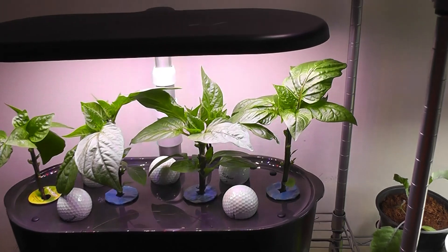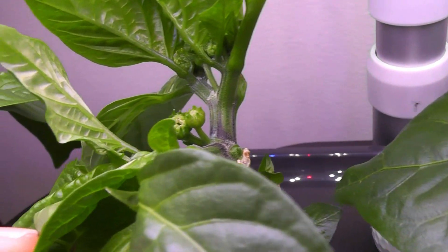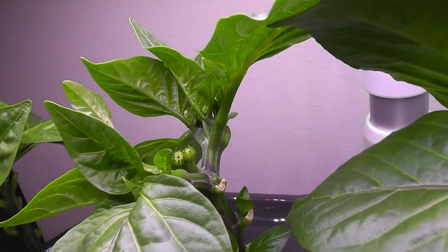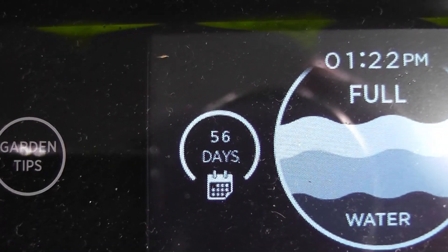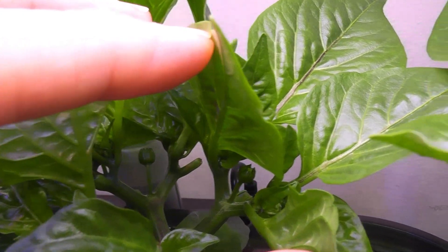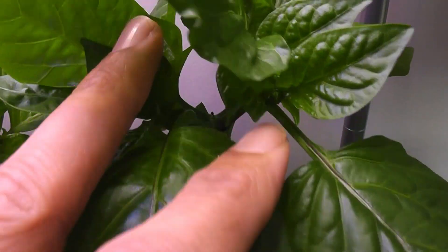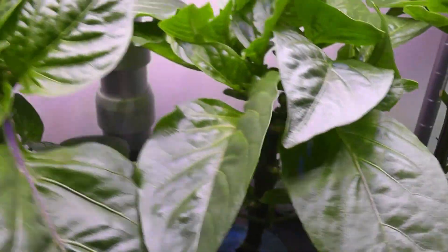It's day 49. Plants are looking great with thick, green leaves and pretty strong stems. Now I see some buds on one plant but no sign of buds on other plants. Day 56 — I see a lot of buds on all 4 plants. Plants are developing a lot of branches and huge leaves, and they are getting a bit crowded.